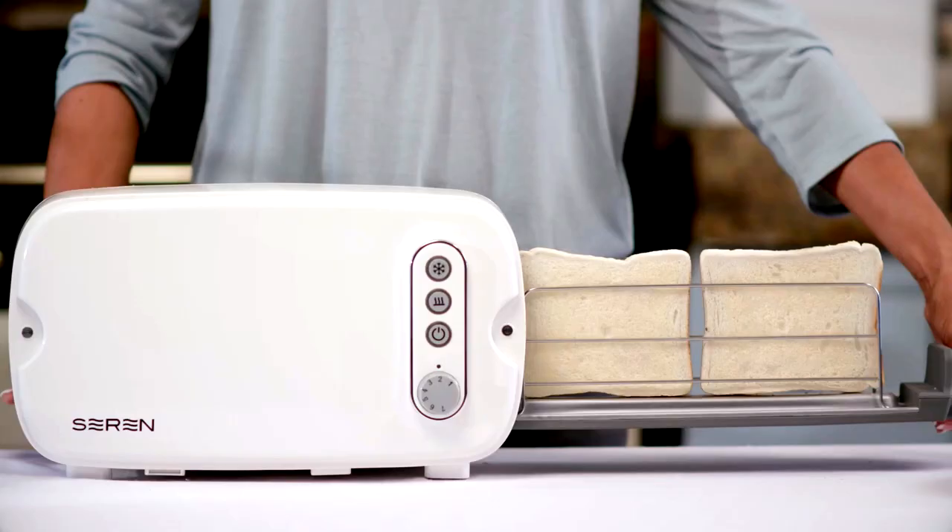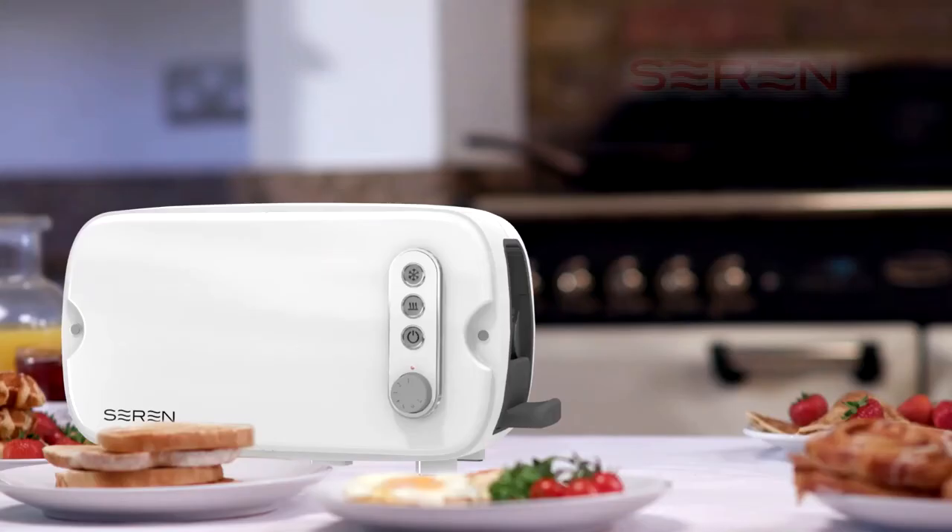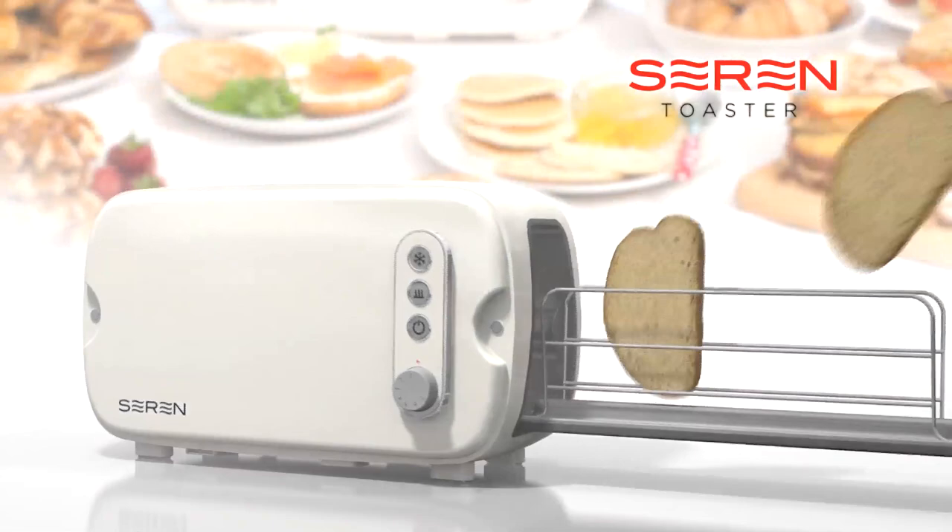Presenting the Seren Toaster — the amazing side-loading toaster for toasting all types of bread, all shapes and sizes, in one innovative multi-use toaster.